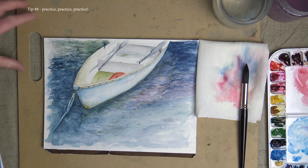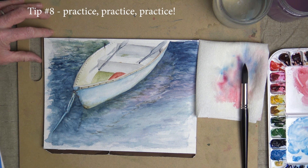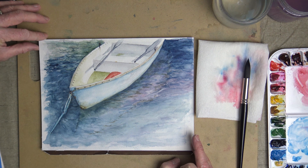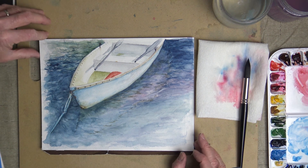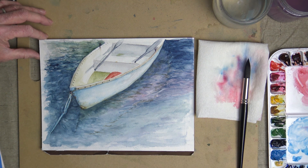And finally, number 8 would be to keep practicing — practice, practice, practice. You're only going to get better by making mistakes and learning how to use the different tools you have at hand. So set aside some time every day, every other day, or once a week, and set up your space so you can just sit down and start working and practicing. I guarantee you that with lots of practice, you'll get better.